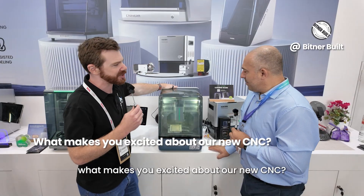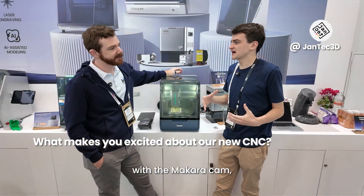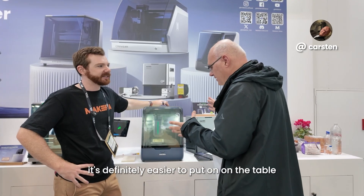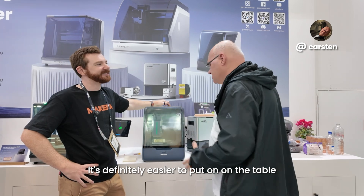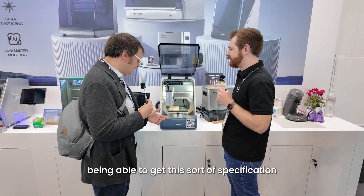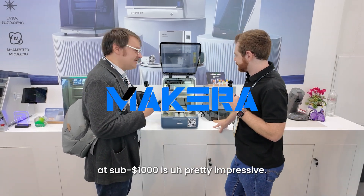What makes you excited about our new CNC? Lower compact space as well as lower price. With the Maekera cam, it really gets easy, so it looks very user-friendly. It's definitely easier to put on the table. This is one of the next steps for me, and being able to get this sort of specification sub-thousand dollars is pretty impressive.